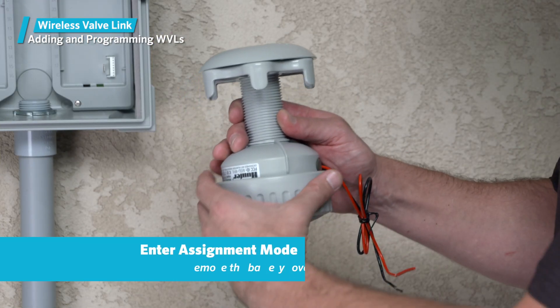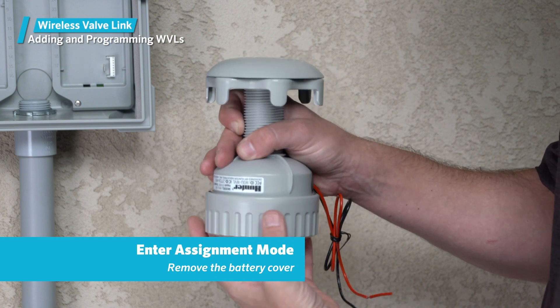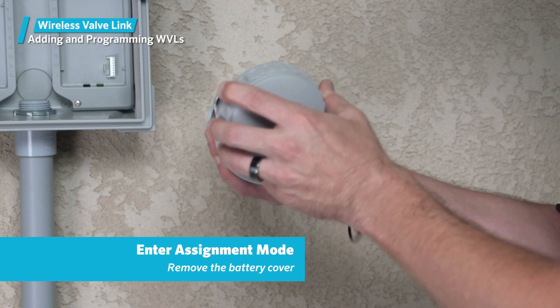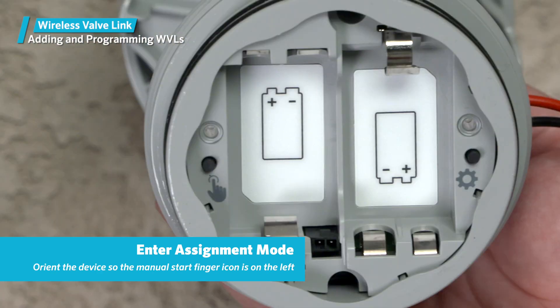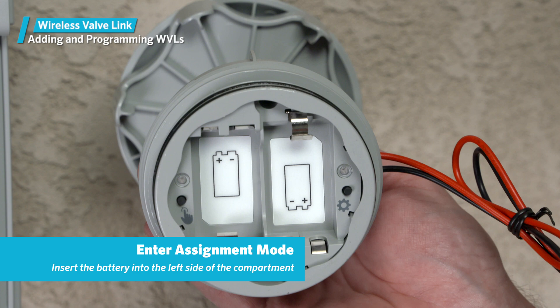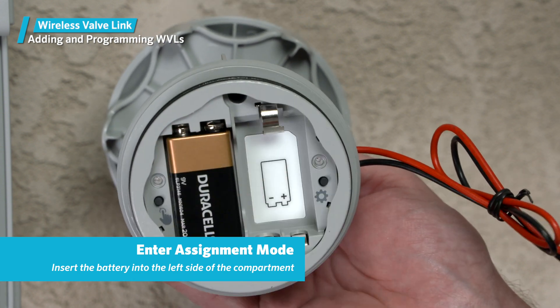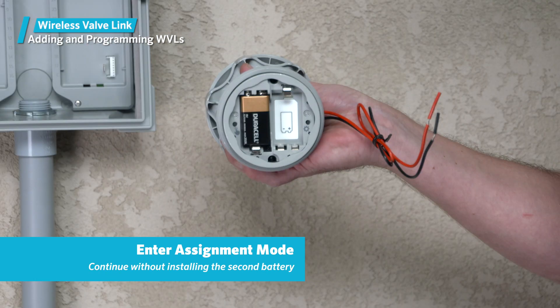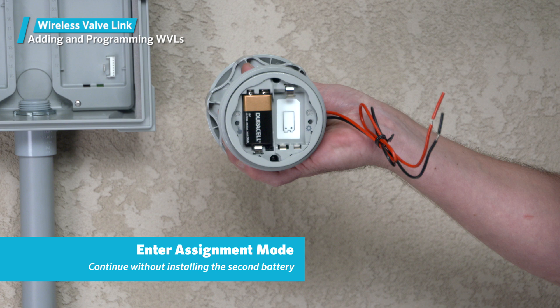Remove the battery cover on the wireless valve link to access the assignment mode. It's easiest to install the left battery first. Orient the device so that the manual start finger icon is on the left side with the solenoid wires extending to the right, then insert the battery into the left side of the compartment. After you successfully install the first battery, the light will flash to show that the power is on. For now, continue without installing the second battery — we'll address what to do with it shortly.